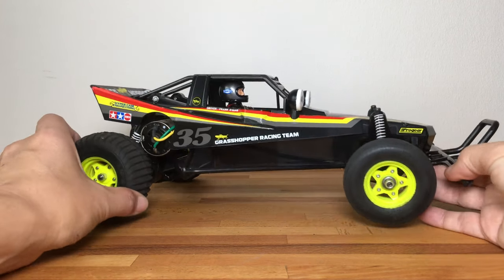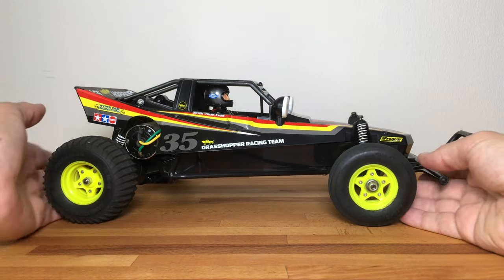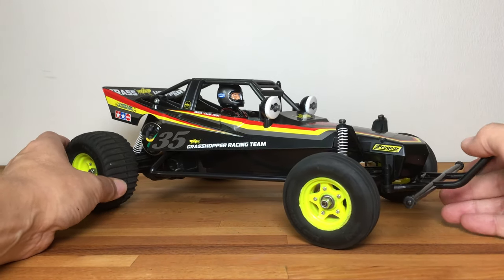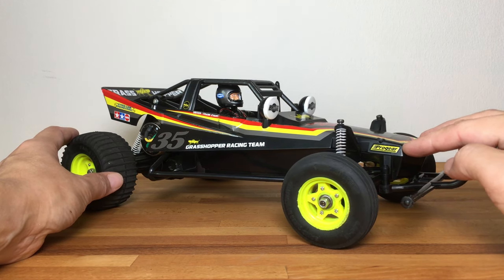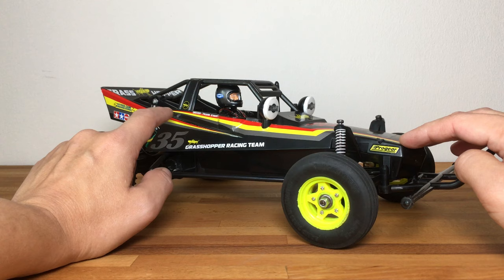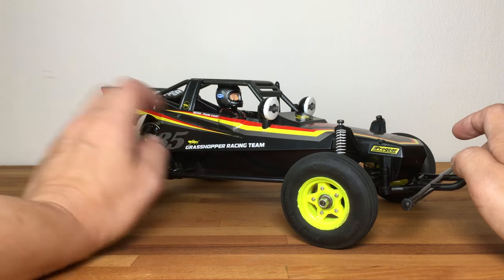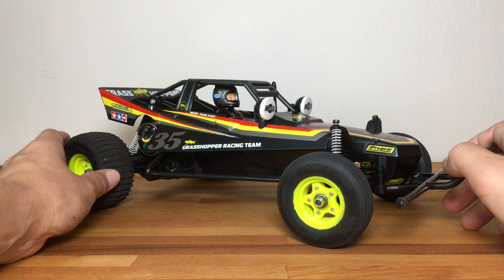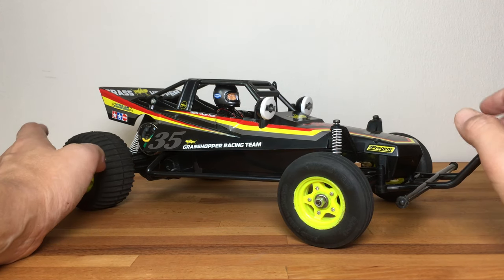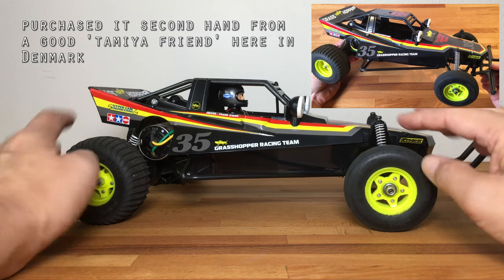A quick overview: this limited black edition has the special yellow wheels and the special white springs, which are looking pretty good. It also has the black body — I don't think it's pre-painted, I think it's just bare black plastic, but you can correct me if I'm wrong. And of course it has the yellow, red, and gunmetal stickers that are also special for this edition. Otherwise I can't see any difference between this one and the 2005.